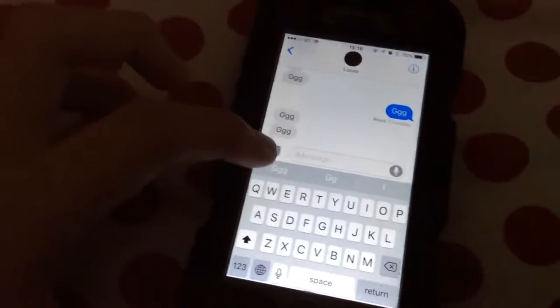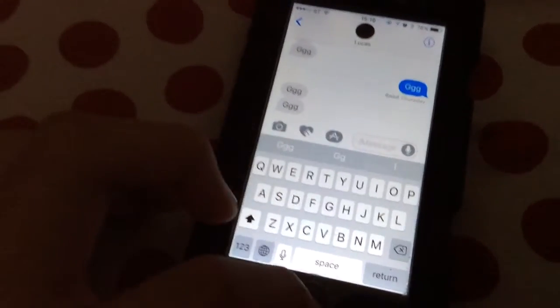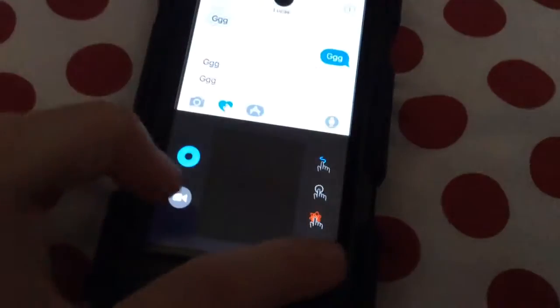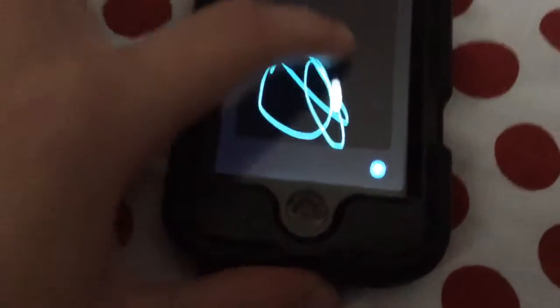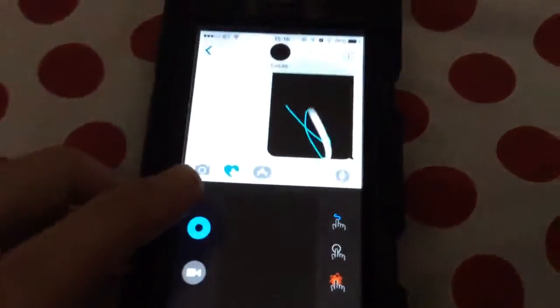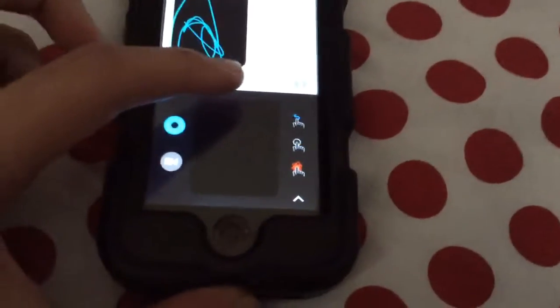Something cool that you can do is you can go in here and you can draw. If you want this full view, you can do that. And then you just let that send off. You can see that the receiver basically receives it in real time.